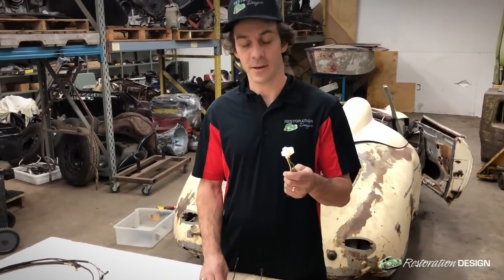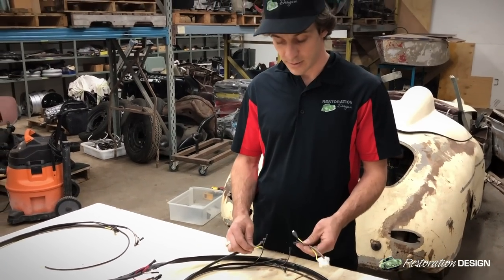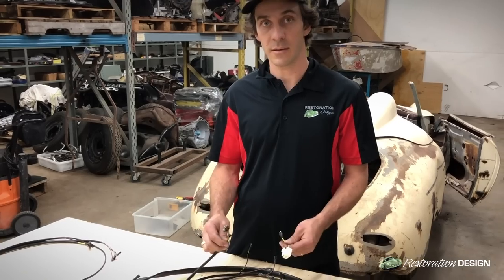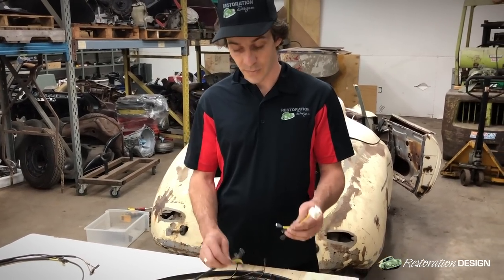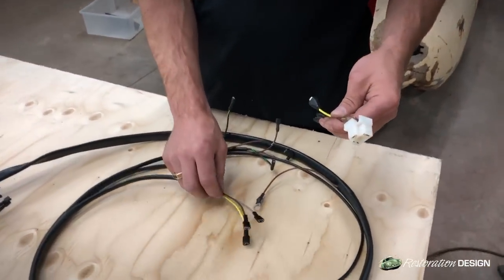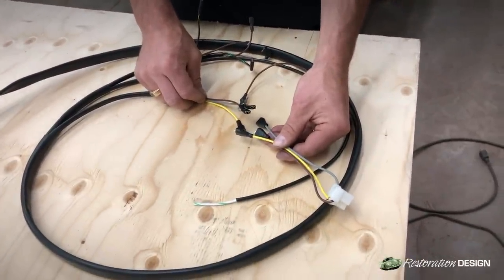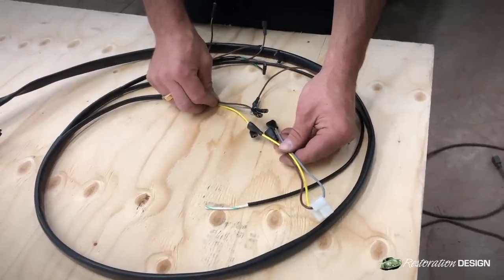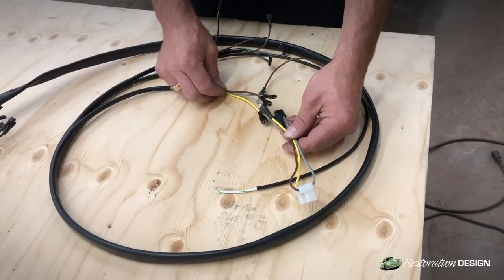Here we have the H4 headlight socket. We have two options which we offer on our wiring harnesses. One is an un-terminated end which you would crimp yourself. Here we have the terminated end with a pigtail, so you would feed this up through the tube behind the headlight bezel and then you're ready to go — plug and play — whereas an un-terminated end you would be crimping it yourself. When ordering the harness you just specify which option you prefer and we'll send it out accordingly.